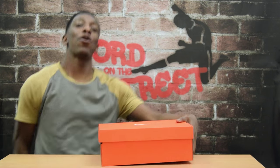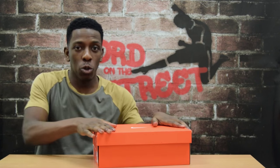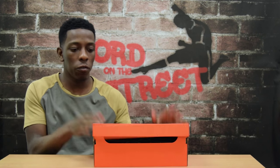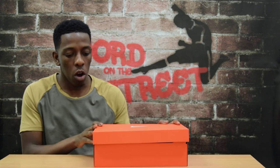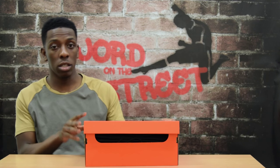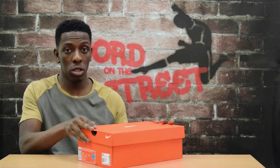Hey guys, it's FTO back again with another video — however it's a different type of video, not talking about football. I'm going to be doing a little video review on these bad boys, the Vapor 10 Mercurials in the CR7 Savage Beauty colorway.